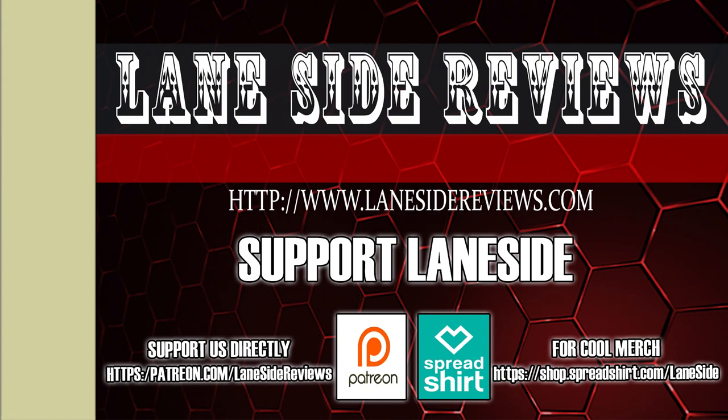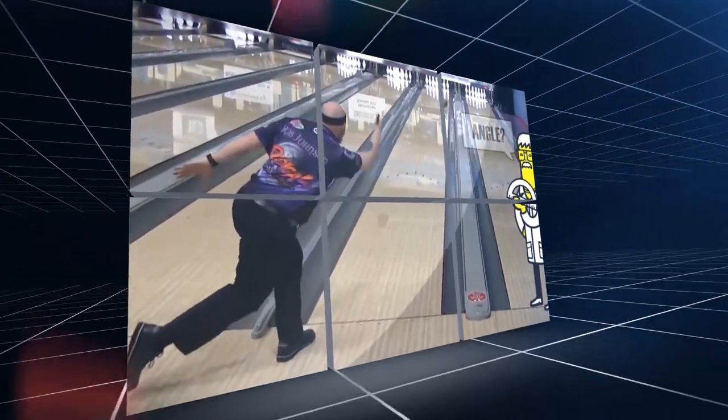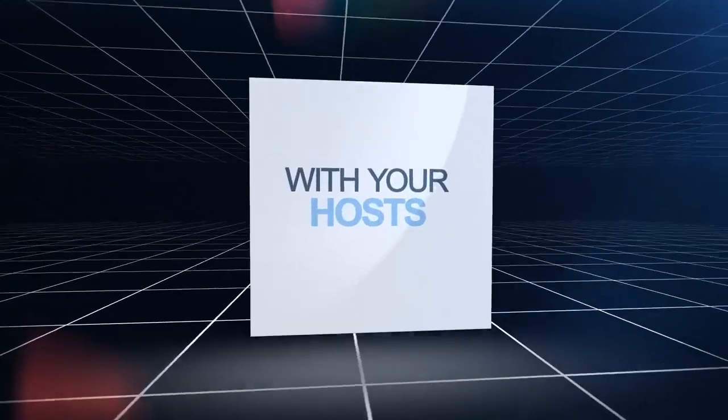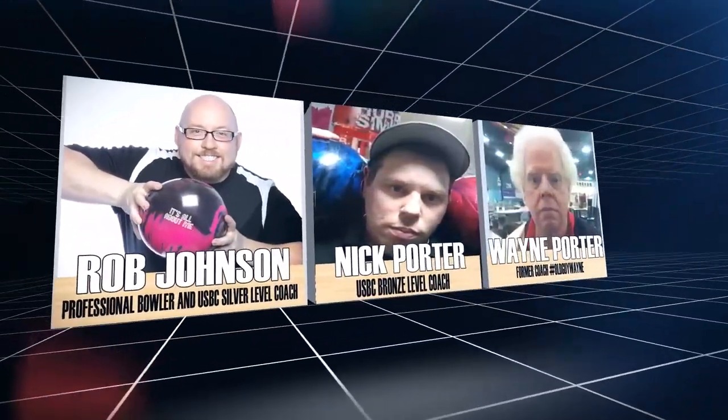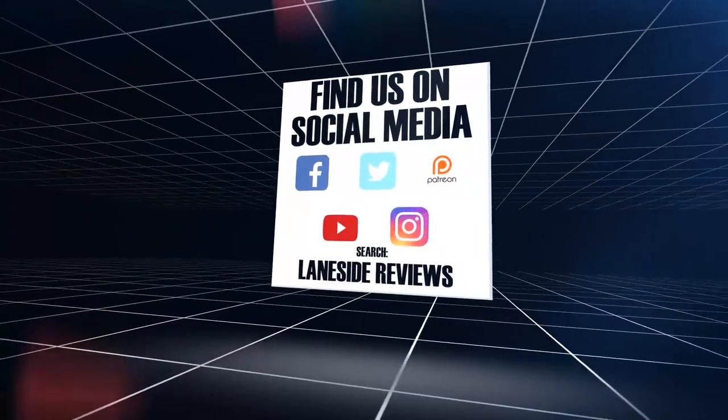Support Laneside, get something cool. Hey everybody, welcome to another edition of Laneside Reviews. As always, I'm the Bearded Beast, Rob Johnson, joined once again by Scoops Porter, and we're going to take it laneside to see today's episode.